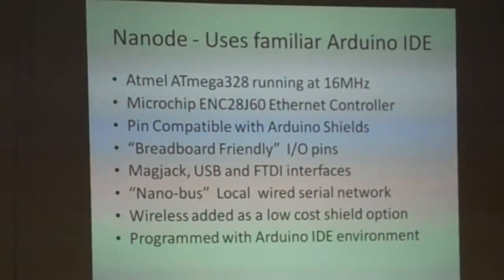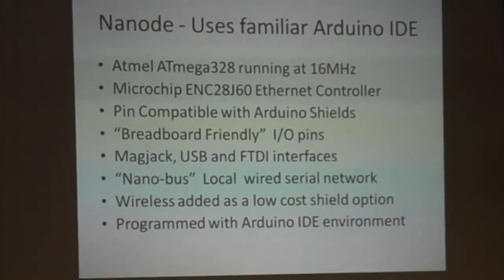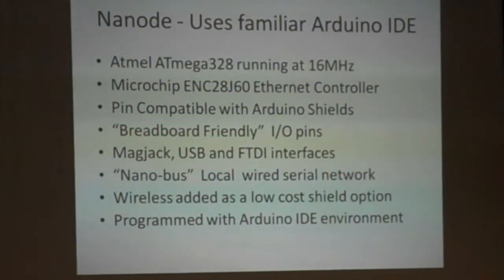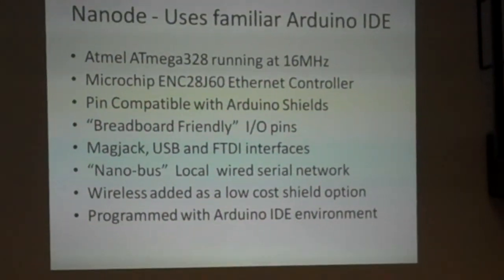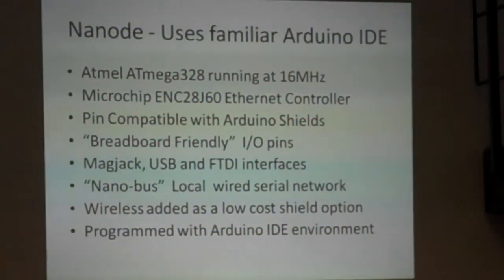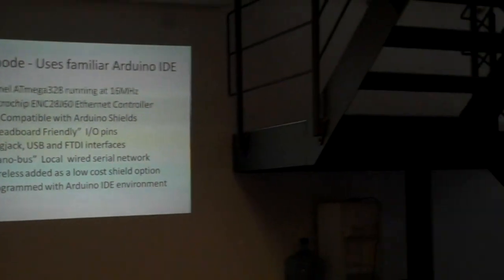It uses the familiar Arduino IDE and is compatible with Arduino shields, on a similar size footprint to the Arduino. We've made it breadboard-friendly by bringing all the I/O pins along one side of the board, so you can plug in one-sided — complete with all the I/O and power — onto a breadboard. It's really a platform designed to be easy for people to hack with, without having to string too many wires from different connectors as you would with a standard Arduino.